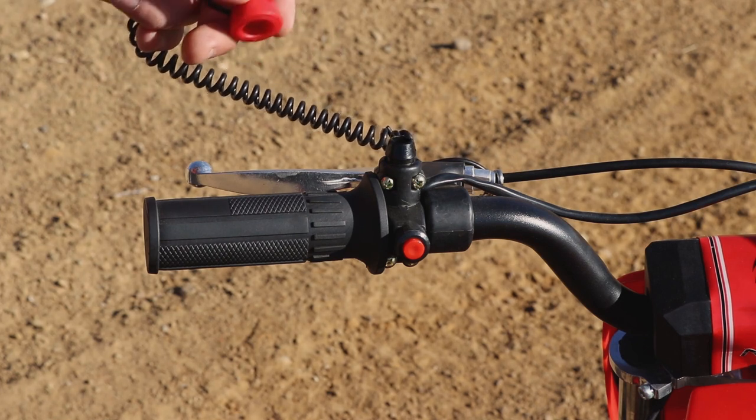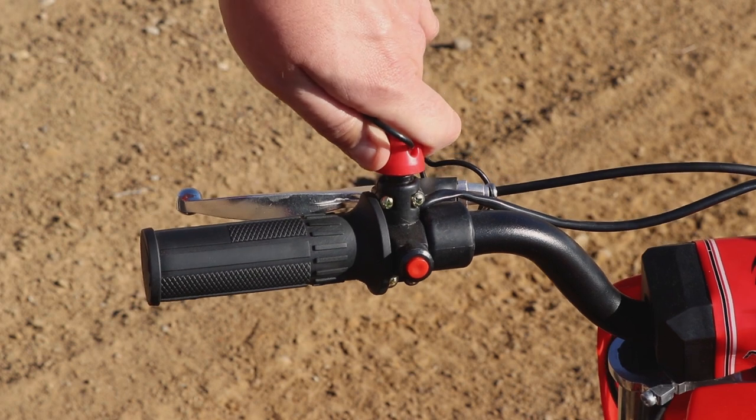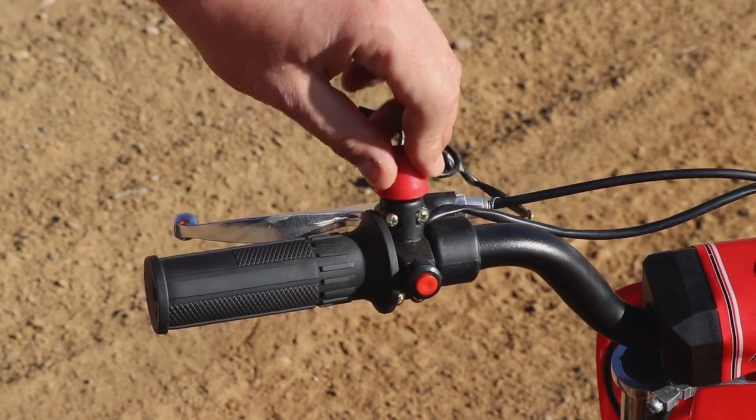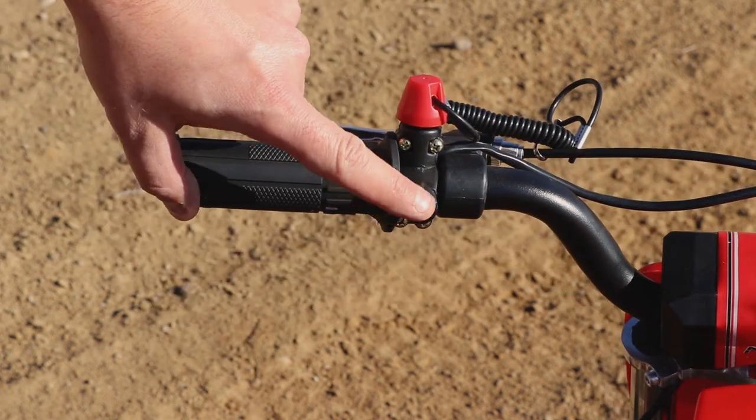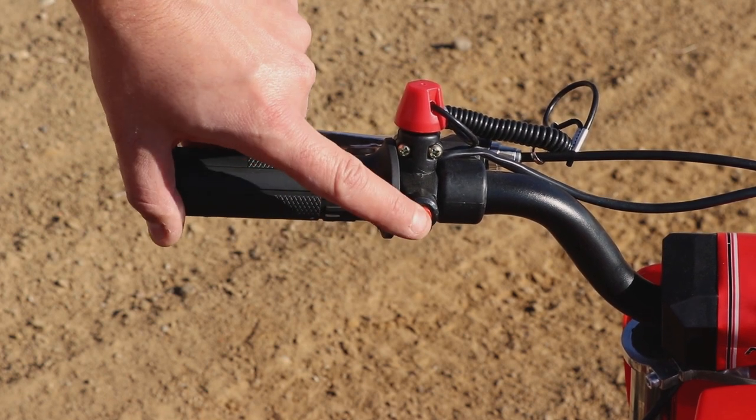On the left-hand side of the handlebars we have the kill switch. Make sure to place the kill switch in the correct position. Here is the off switch — press it and make sure it's not stuck inside. Here it's working properly.